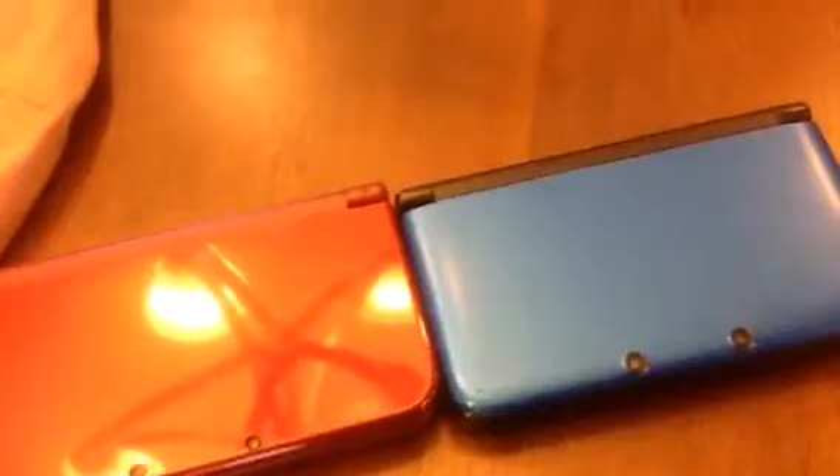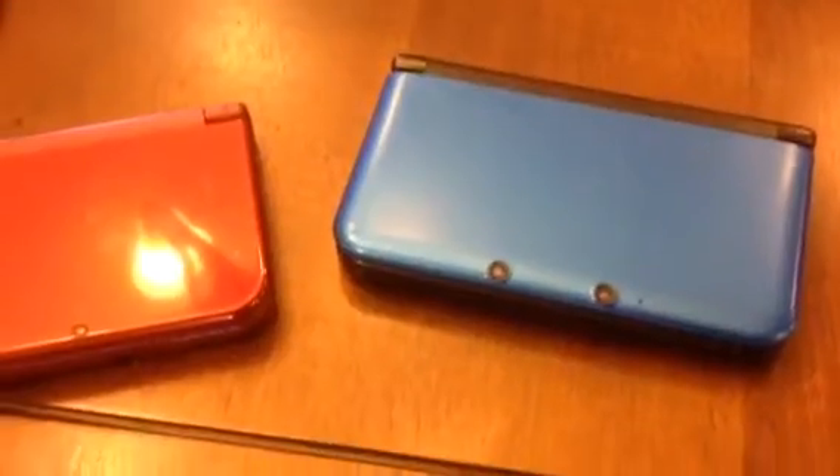Next, grab your PC and take the old 3DS's SD card out. Plug it into your computer and copy the folder named Nintendo 3DS onto your computer's desktop. All work for the source console is now done — put it off to the side.